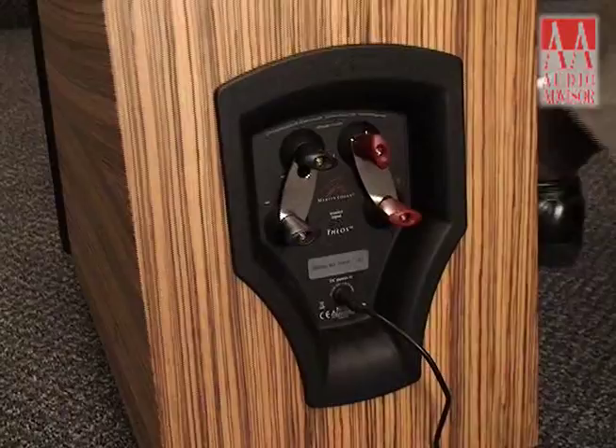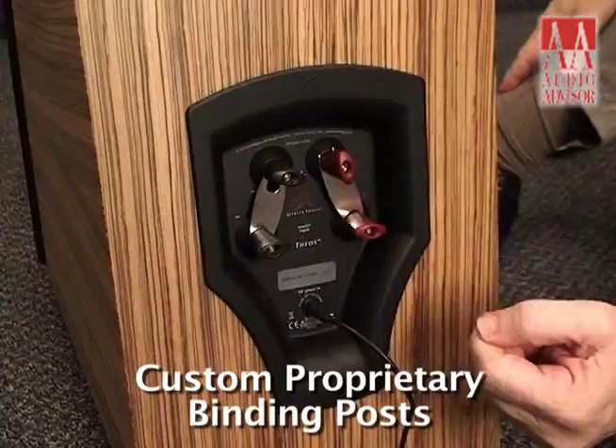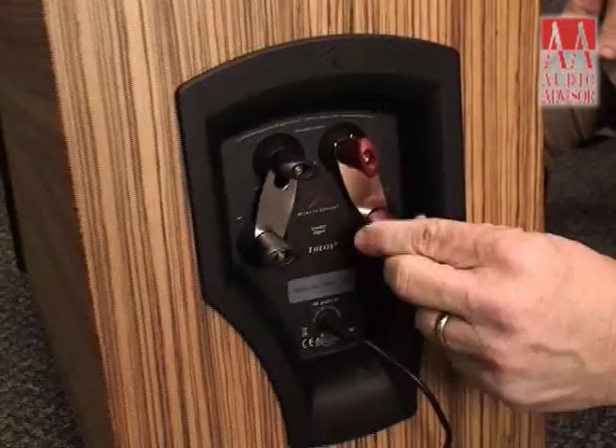Here we are at the back of this beauty, and you can see our custom proprietary Martin Logan binding posts. They're hand-tightenable so you don't ever bust anything, and yet they're spaced to promote getting your wires in properly if you're going to buy wire.